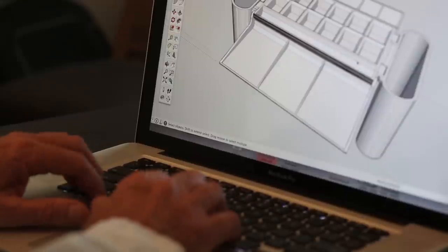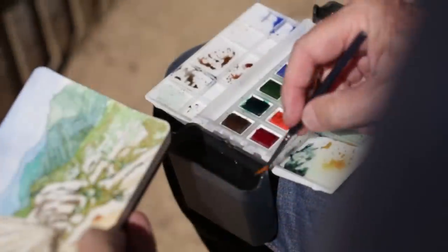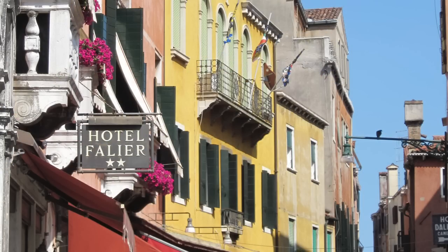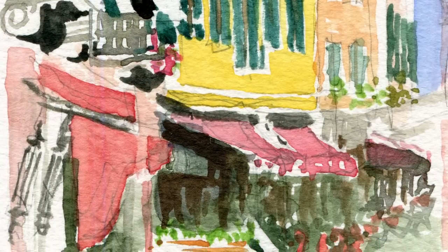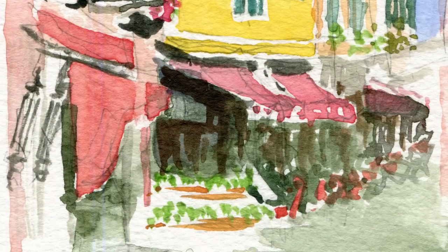We live in such a wired environment. We use our computers, tablets, and smartphones all the time, so it's great to be able to just turn it all off and connect with the natural world. Painting has a Zen quality. I get to a great place when I'm painting, and I hope that this set helps many more people reach that same place in a quiet moment when they're traveling.